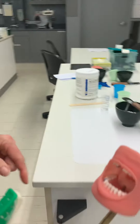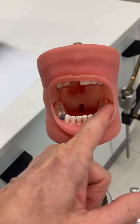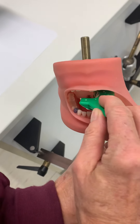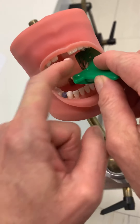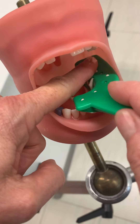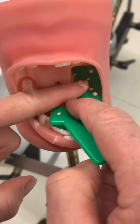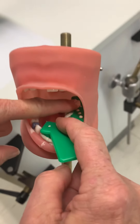We're going to take our impression on the lower left side. I'm going to retract the cheek, go into the mouth of the typodont, go back to the distal, and seat the tray in one motion. Bring the cheek out and the lip out just a little bit, and then hold.